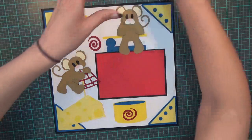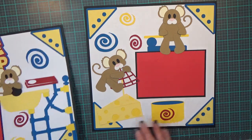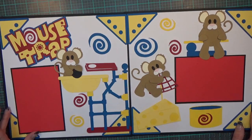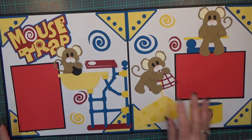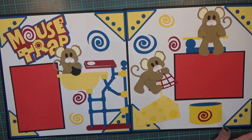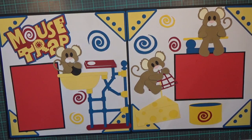That completes my Mouse Trap layout! Let's bring in the other side so you can see them together — really cute, don't you think? I hope you give it a try. Don't be intimidated by the little tiny pieces; it goes together so simply and so easily, and it was a blast to put together. Thanks for watching and spending a little bit of time with me — I really appreciate it. Cheers!